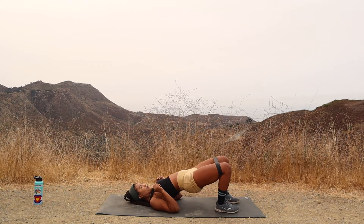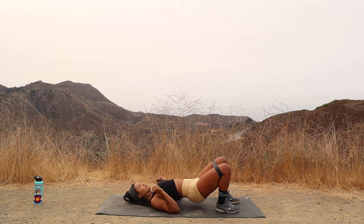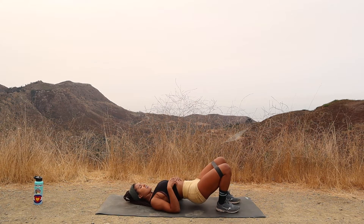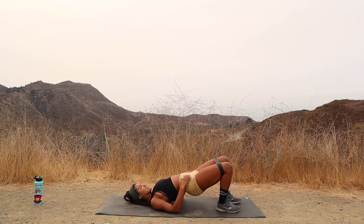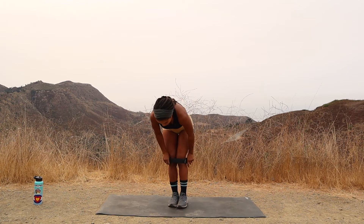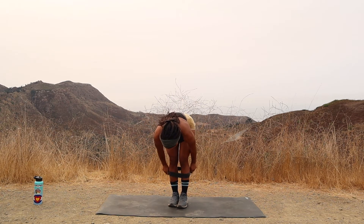Keep breathing. Eleven. Twelve. Thirteen. Fourteen. Fifteen. Sixteen. Breathe, breathe, breathe. Seventeen. Eighteen. Nineteen. Last one — make it count. And twenty. All right, then we're going to get ourselves back up, all the way to standing. It's a quick workout, you guys — let's try to stick with it.